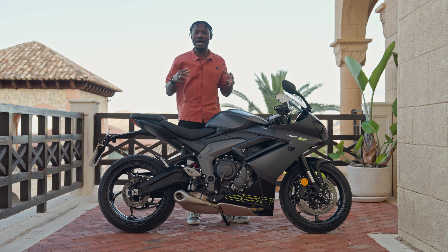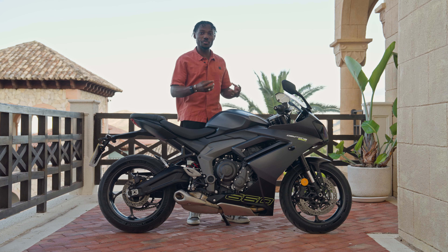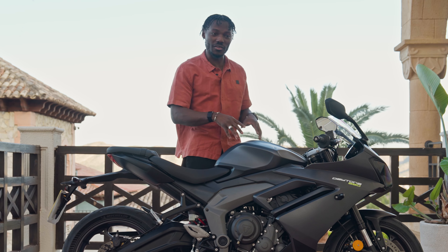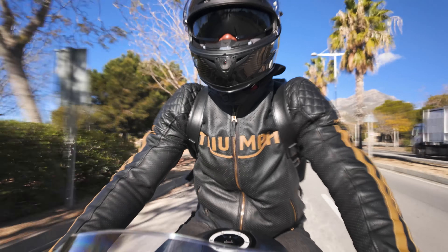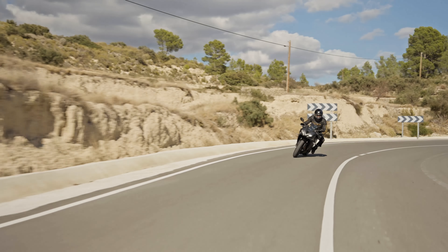In terms of size, this is 201 kilograms wet. The seating height is around 810 millimeters, which is great — I can basically flat-foot it at about 5 foot 11. It's not too heavy to maneuver. On the left side there are plenty of controls for the dual monitor system — I won't talk too much about that until we get one in for full review. You can get extras like heated grips, which this one has, and an optional quick shift as well.